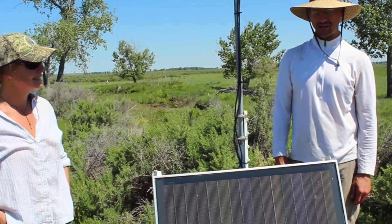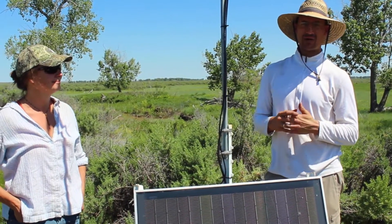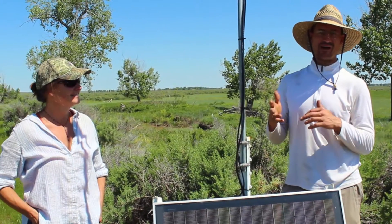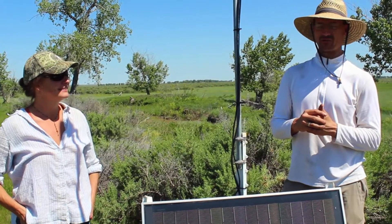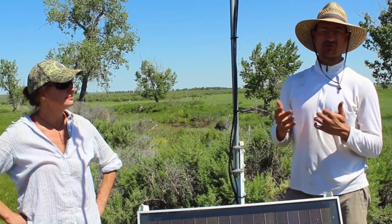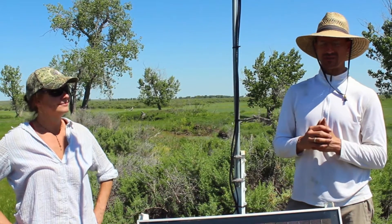We've gotten some really exciting data from these units, recording bats at times when it's not really all that enjoyable to be out as a bat biologist. In the past, bat biologists would be out in June and July looking for bats, but now we've got bat activity monitored year round and we've had some exciting finds. We've had them out in the middle of winter at temperatures down to minus 8 degrees Celsius, and we're getting good information on activity patterns across the year, migration pulses, and things like that.